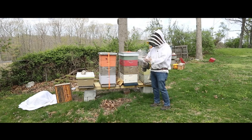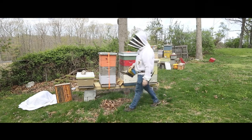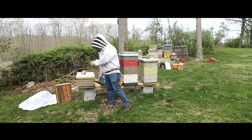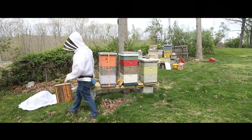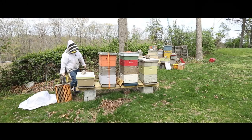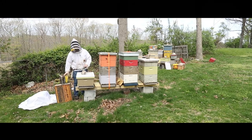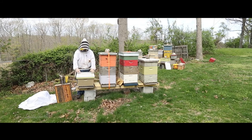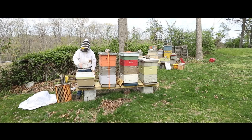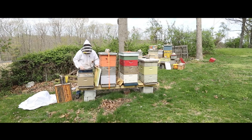My smoker's still lit. I'm going to walk up and give it a couple of puffs like that. That's all they need in the front. There's a little bit of smoke on the front, and inside that smoke is already whirling around, and those bees are wondering what the heck is going on.